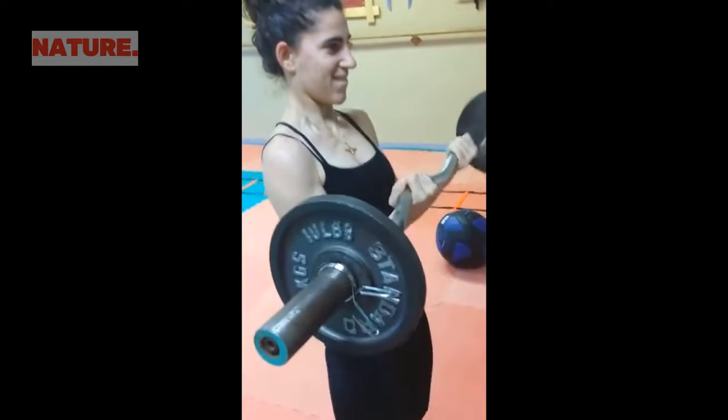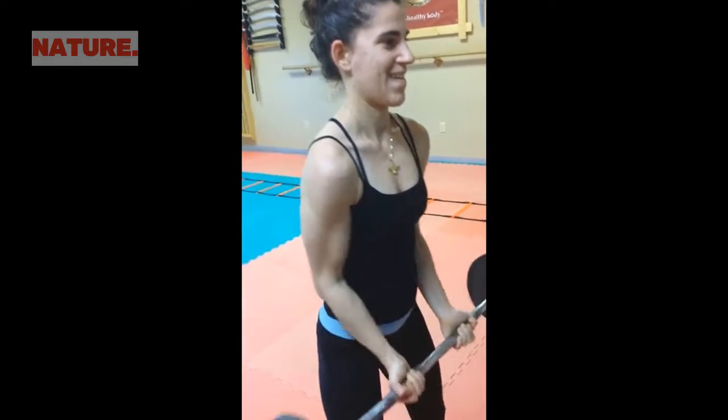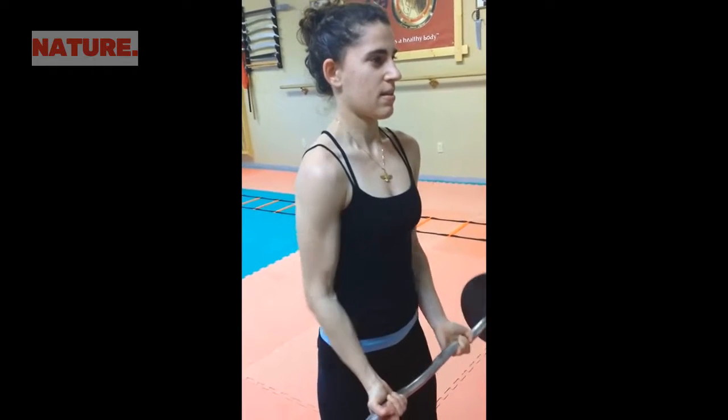Two more. Come on. Breathe in, breathe out. Don't use the shoulder or anything else — just let the forearm go up and down. One more.